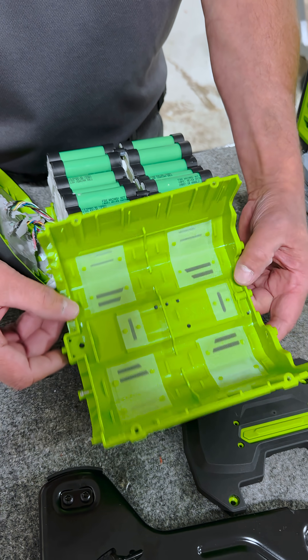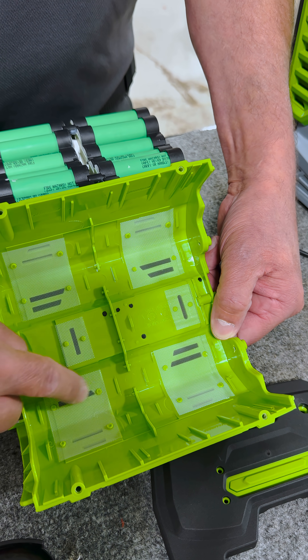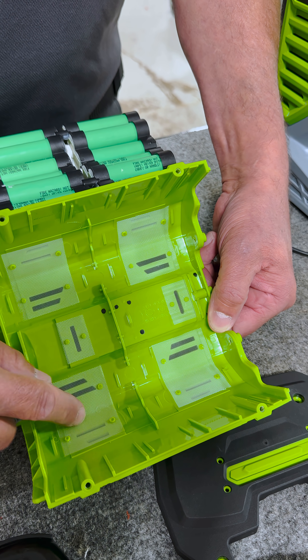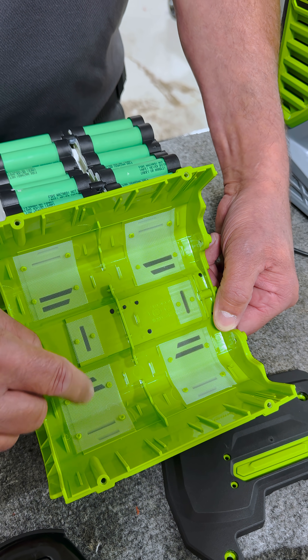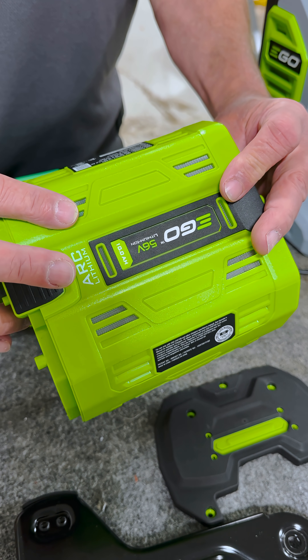Integrated into the battery pack, we've got some woven material screen — very similar to the screen on your doors at home. This just lets out the heat and keeps debris from dropping in.